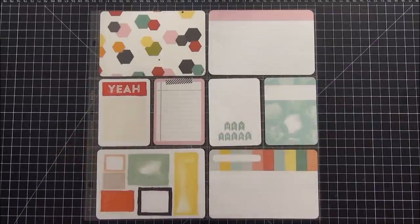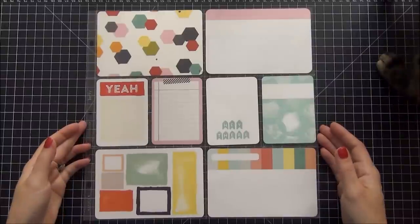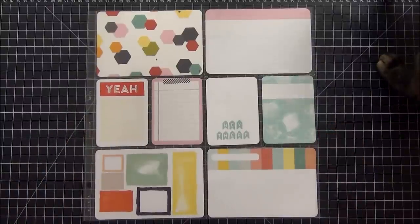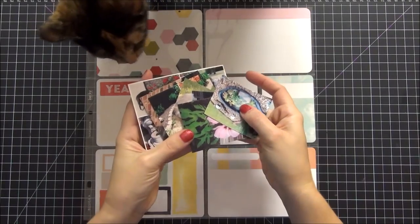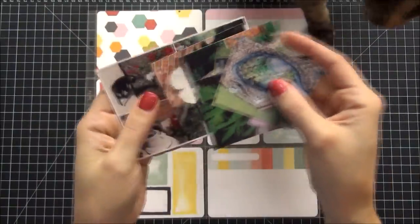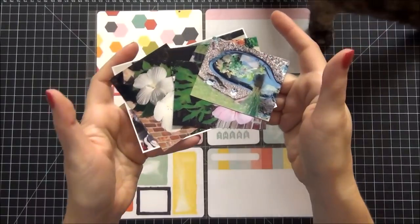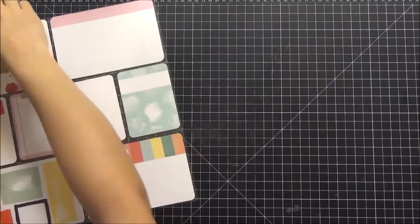Tonight I'm going to share with you a process video for Project Life. Here are the cards I chose — they are from Gossamer Blue and Scraptastic. We have a little visitor in the top right hand corner, that's my kitten Bella. Here are the pictures that I pre-printed on my Canon Selphy. I figured it would be much easier if the pictures were pre-printed and ready to go.